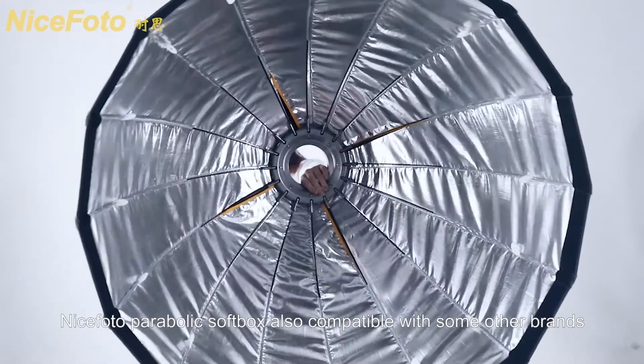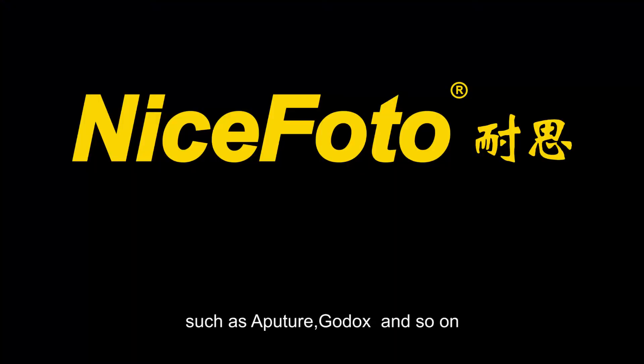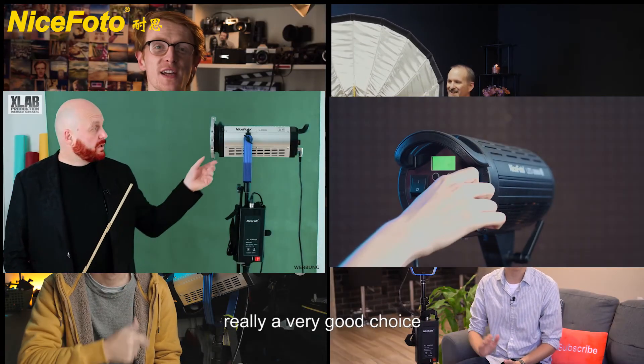NiceFoto Parabolic Softbox is also compatible with some other brands such as Aputure, Godox, and Sumo. So many photographers and video men are interested in it — it is really a very good choice.